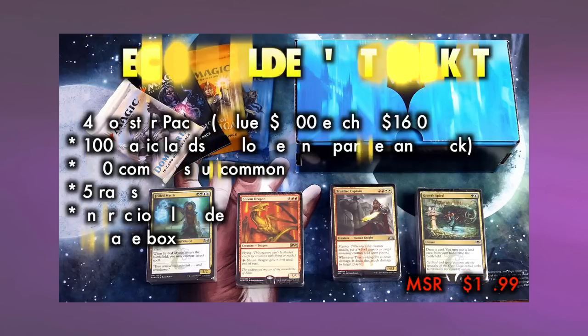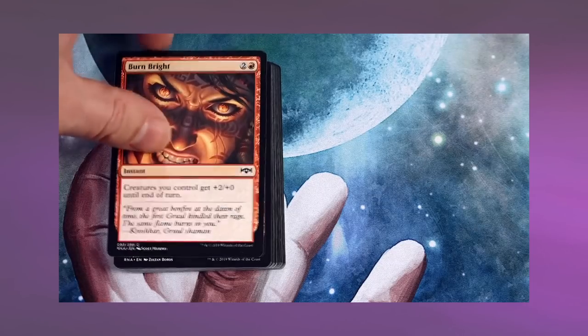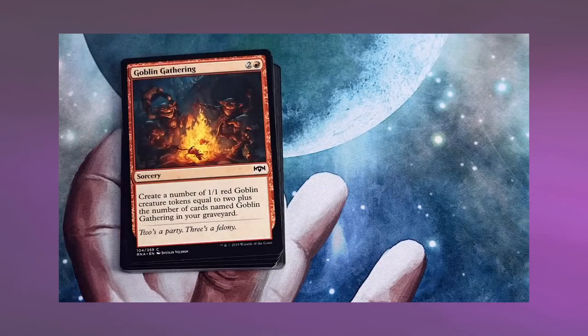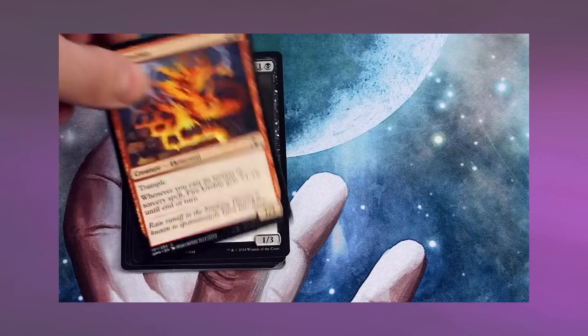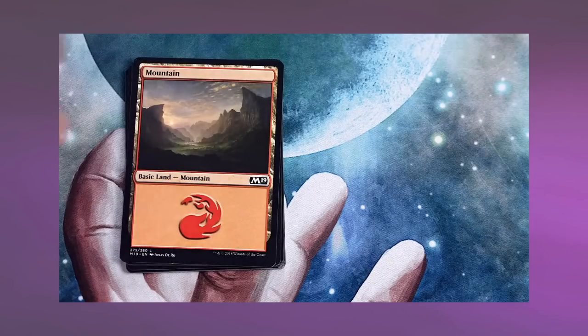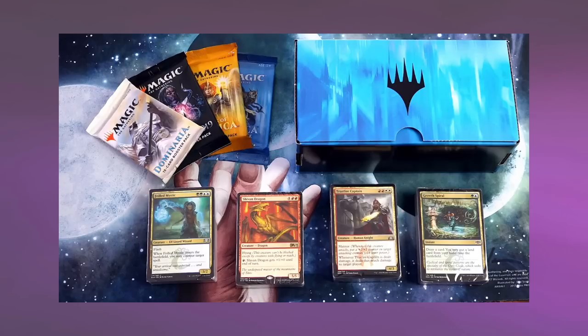The idea behind Deck Builders Toolkits was often better than the execution. A lot of players liked to pick them up as a way to get a bunch of cards in one, but they started getting more expensive and less impactful in terms of their contents. I'd rather tell a brand new player just pick up an Arena Starter Kit and maybe half a dozen booster packs to begin upgrading that deck. Too bad those booster packs don't come with Arena codes, but that's another video.